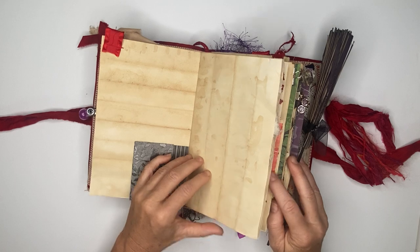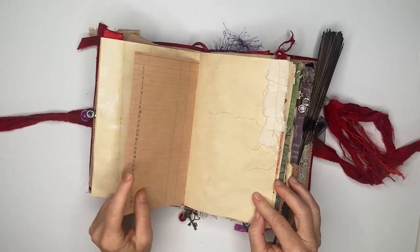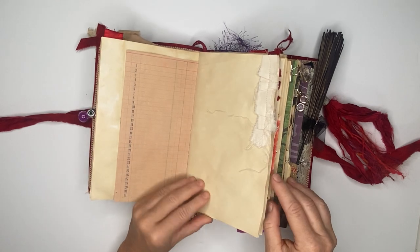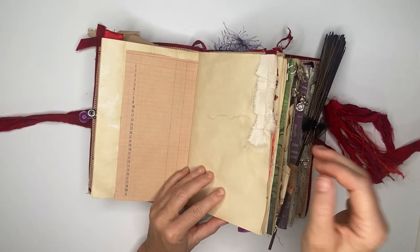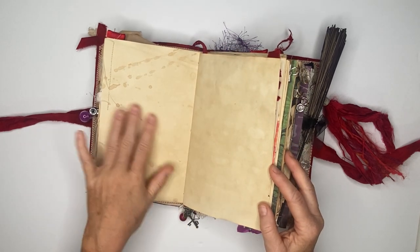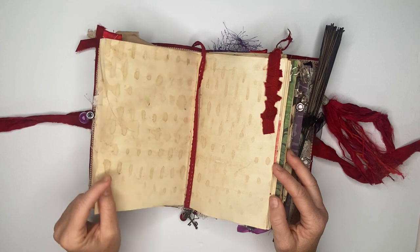Another flip and then here is another coffee-dyed paper, some ledger paper, and then just some fabric pieces. I left the loose strings in because this is a whimsical journal. Here's another tea-stained paper.